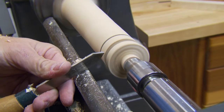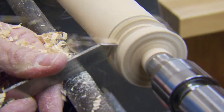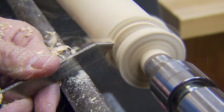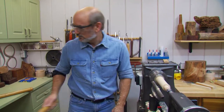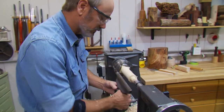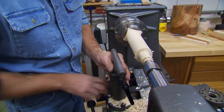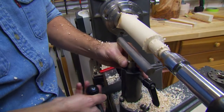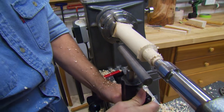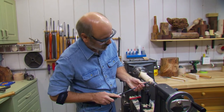Now we come over here and have them go ahead and part it down to an inch all the way. We're still going at about 500 RPM — we're in no hurry. Once they've done that, they've got practice with the parting tool. We want to stop the lathe and switch out the tool rest to a little six-inch one because we need to get in closer. Bring this in, and we're getting closer to the work. You can explain to them that you don't want the tool rest too far away from the work or you'll get a catch.